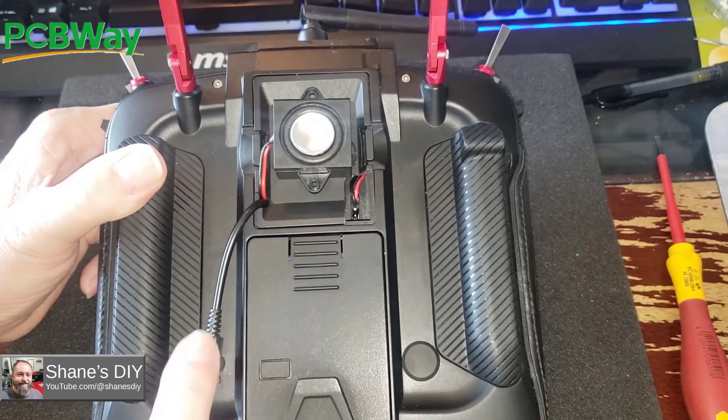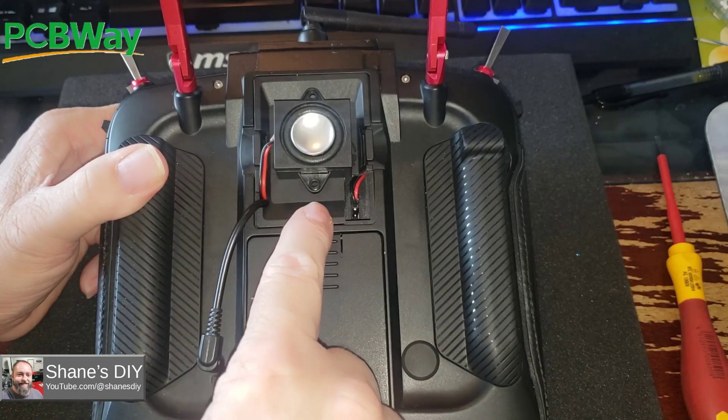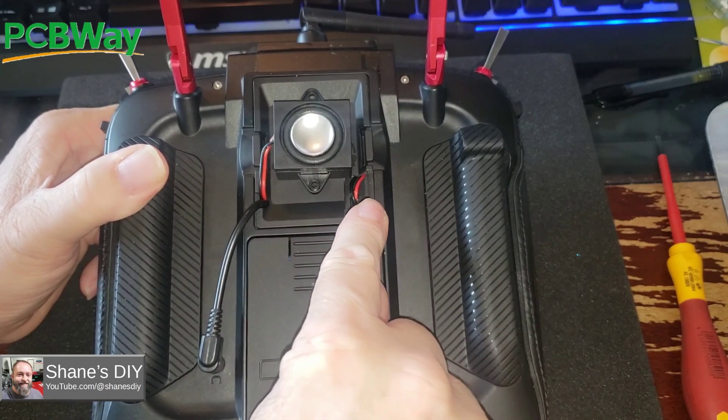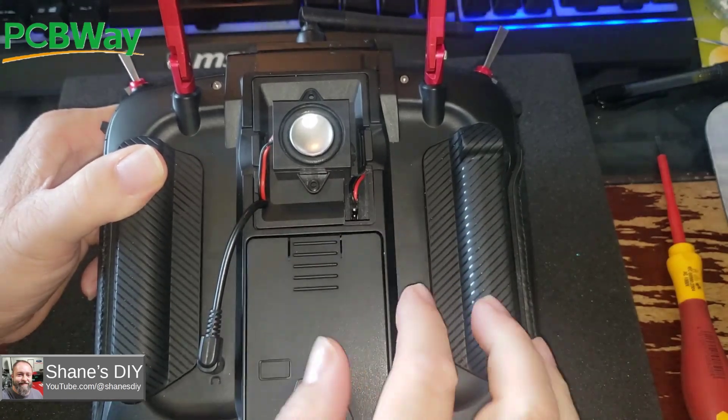I didn't have to cut anything. I'm using the headphone jack and running that out to a small amplifier and a DC-to-DC converter. I'm just pulling battery voltage straight out of that. Let me pop this out and I'll show you what I've got.